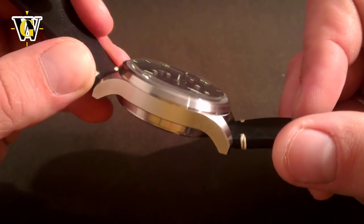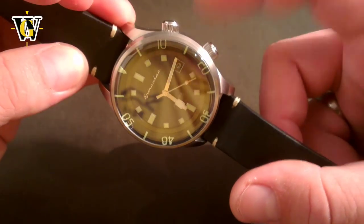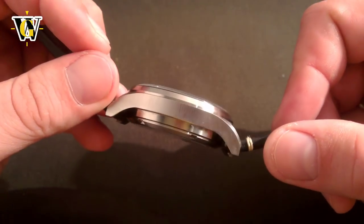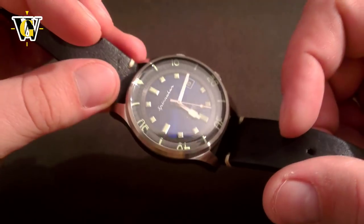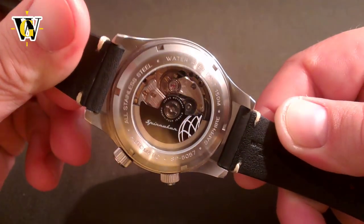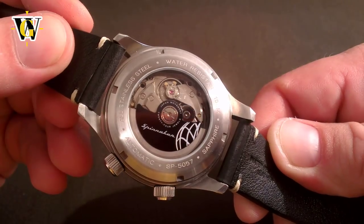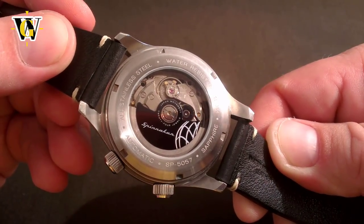EPSA was the producer of these cases, which were then used by dozens and dozens of manufacturers, from Hamilton all the way to JLC. Prices of these vintage pieces reflect the range of brands using them, as you can find them from a couple of hundred dollars up to thousands.